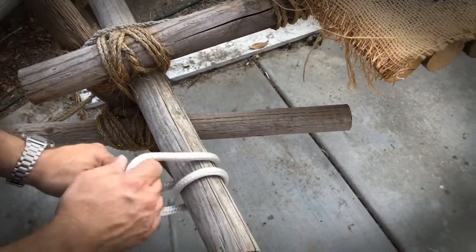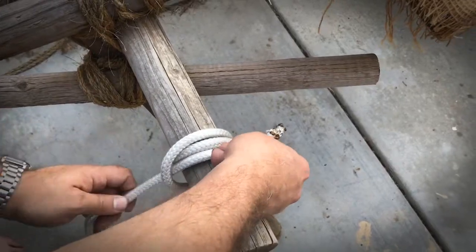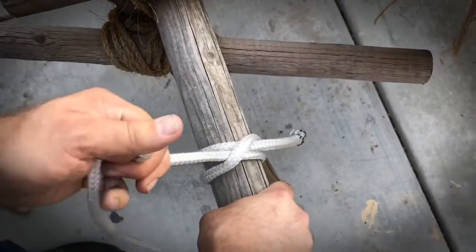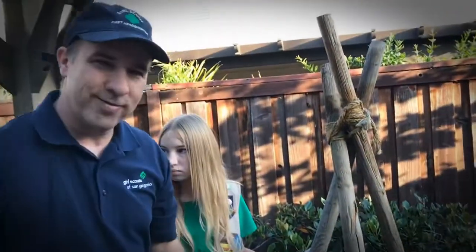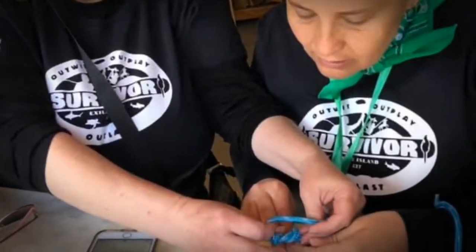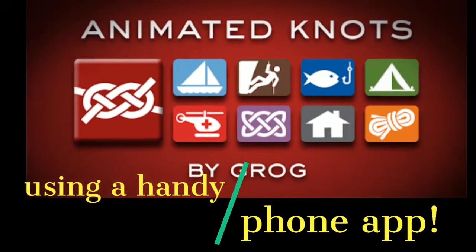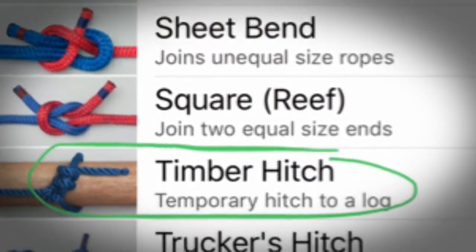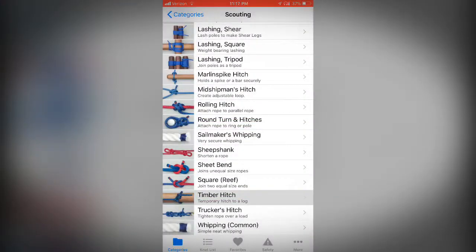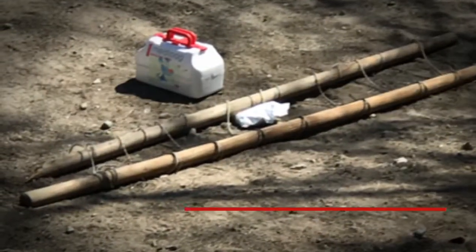Then you're going to pull it around again. This time when you bring it over one last time, you're going to go under your last loop in between and pull it tight just like that. And that is a clove hitch. You can use it to tie off a project that you are working on.